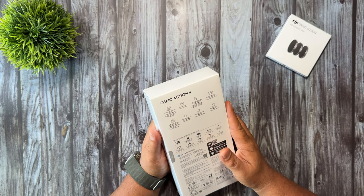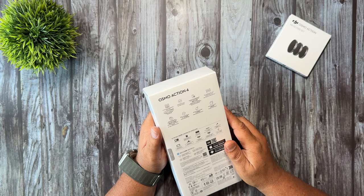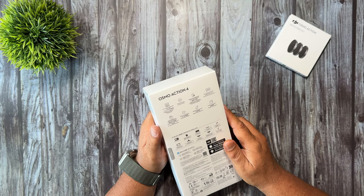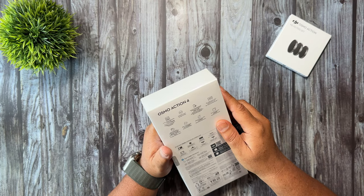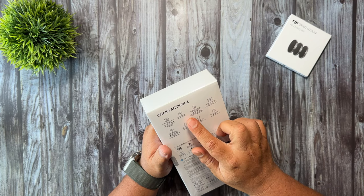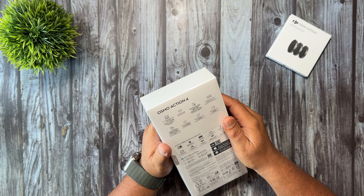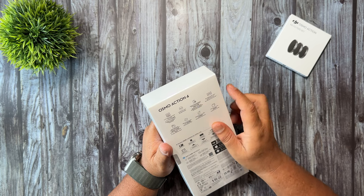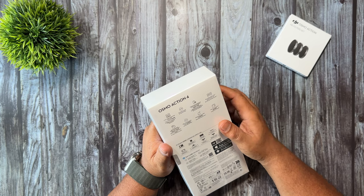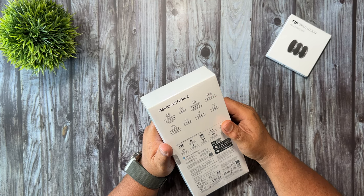Now one of the big new features of the Action 4 is its new sensor. It now has a 1/1.3 inch sensor, so that's really going to improve low light capabilities and difficult lighting situations. It has 10-bit D-LogM, so if you're a person who wants to grade your footage you can get some really stunning results. The batteries are deep freeze resistant, meaning you can record reliably all the way down to negative 20 degrees Celsius. You can shoot up to 4K at 120 frames per second with a 155 degree field of view.